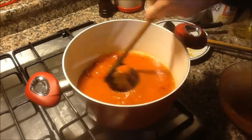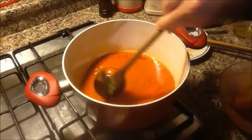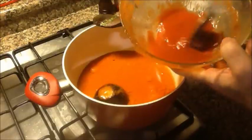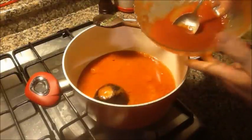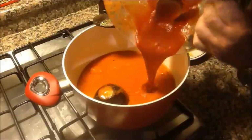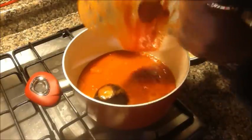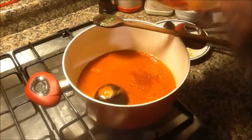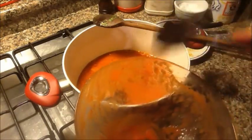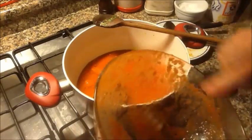Una bella mescolata e tutto incomincia ad andare. Ho stemperato in pochissima acqua un cucchiaio e mezzo di doppio concentrato di pomodoro e lo aggiungo, con tutta la calma necessaria, dentro al sugo. Raccolgo quest'altro po' che è rimasto.